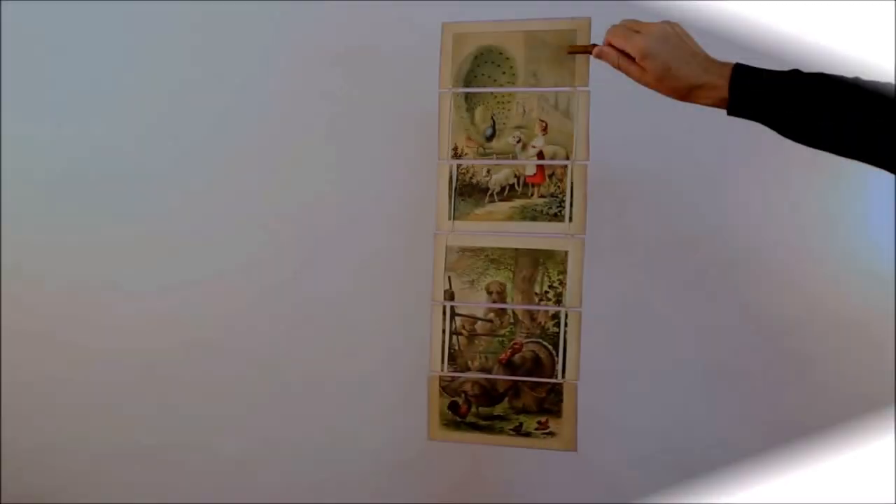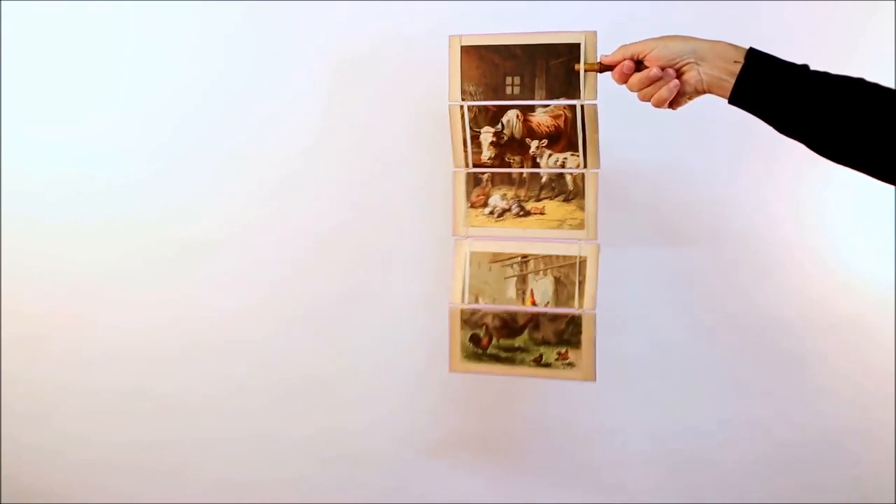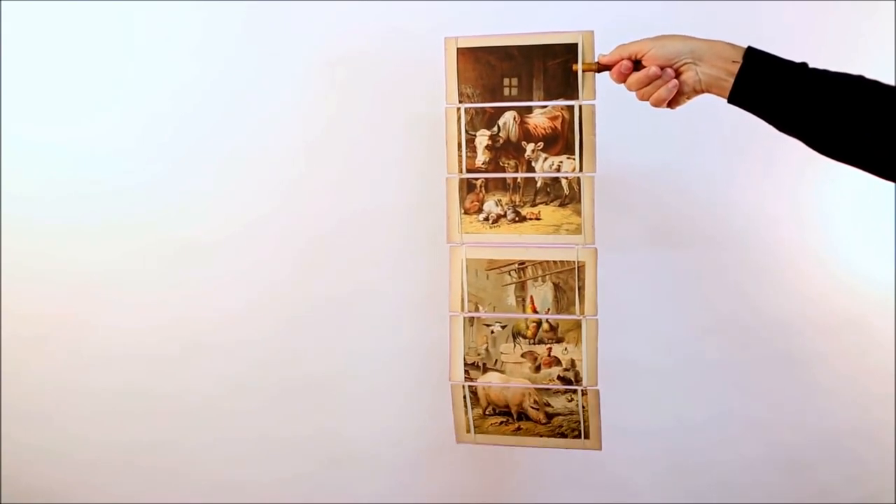Hello, welcome to My Magic Lantern World. This video is about a Victorian optical toy called a Jacob's Ladder.